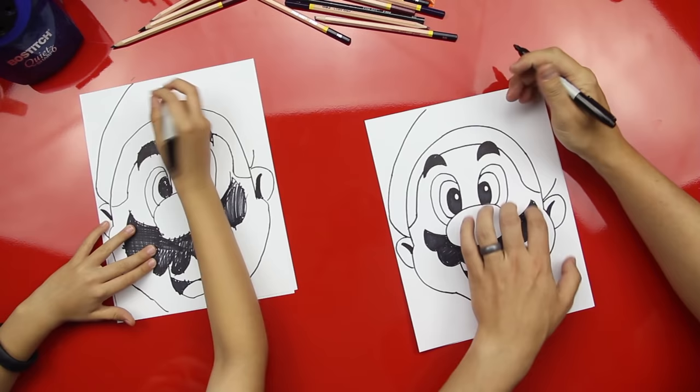He doesn't quite look like Mario until he's got his M! We're gonna draw a circle on his hat, then draw an M inside it, and a second M underneath that one — connect the two M's like that. Then we're missing his sideburns, so we draw two little bumps on each side and color those in. He's got wicked cool sideburns!